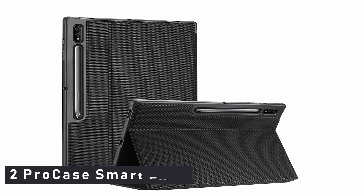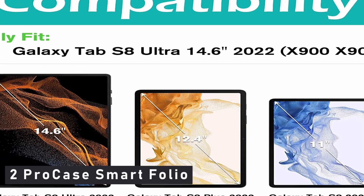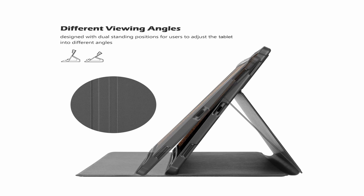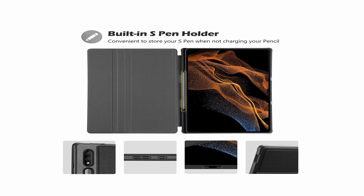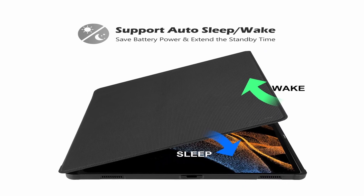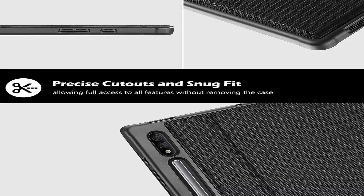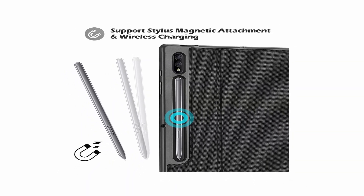Number 2: Pro case smart folio. A slim case made of high-quality PU and TPU material adds minimal bulk while protecting your tablet from drops and scratches in everyday use. It has a built-in S Pen holder for easy storage, and also supports magnetic stylus attachment and wireless charging. The tablet is designed with dual standing positions that allow users to adjust to different viewing angles. Auto sleep/wake feature is supported. Precise cutouts and a snug fit provide complete access to all features, cameras, speaker, ports, and buttons.